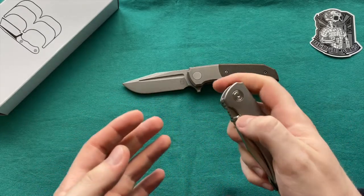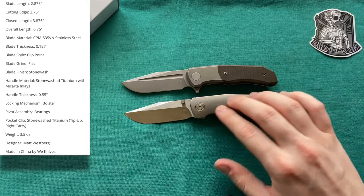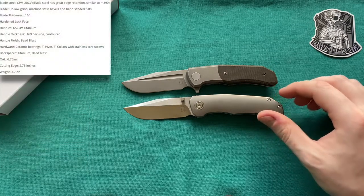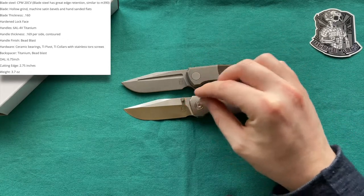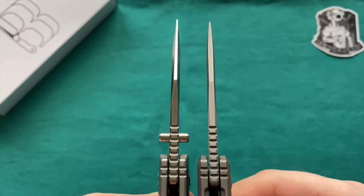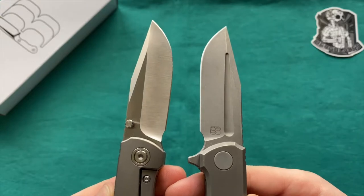Both Burke Blades knives share most specs, so I'll note differences when they exist. Overall length on both the Iron Pup and Contoured Pup is 6.75 inches or 17 centimeters, giving a blade length of 2.75 inches or 7 centimeters — well under three inches and legal in many places. The Iron Pup uses S35VN while the Contoured Pup uses CPM 20CV, which is certainly a steel upgrade. Blade stock thickness on both is 4 millimeters — quite thick for blades of this size.